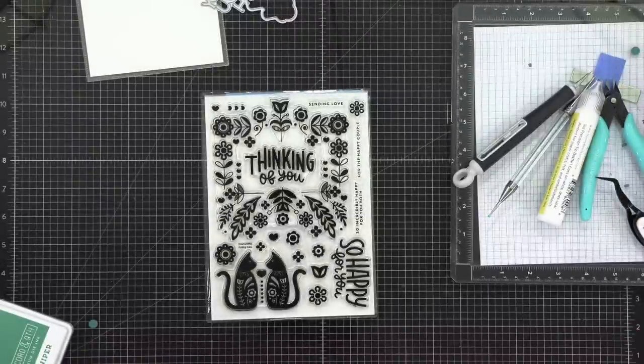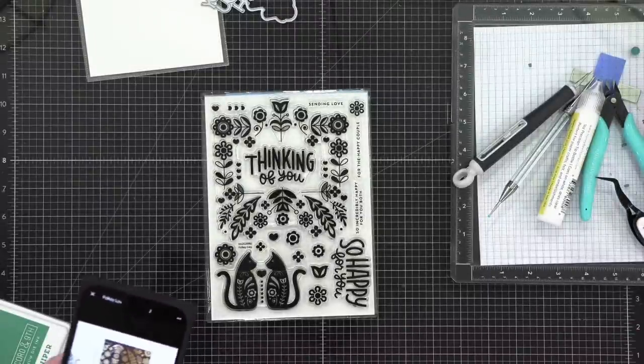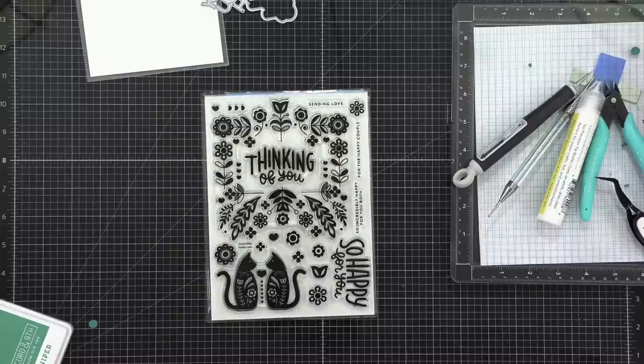I'm going to grab some colors — looks like I've got four colors and then a brown. We want purple, pink, a nice orange, a green or yellow, and then brown. The colors I've chosen from Simon Says Stamp are Sweets, Violet, Sherbet, Sunbeam, and Mocha.